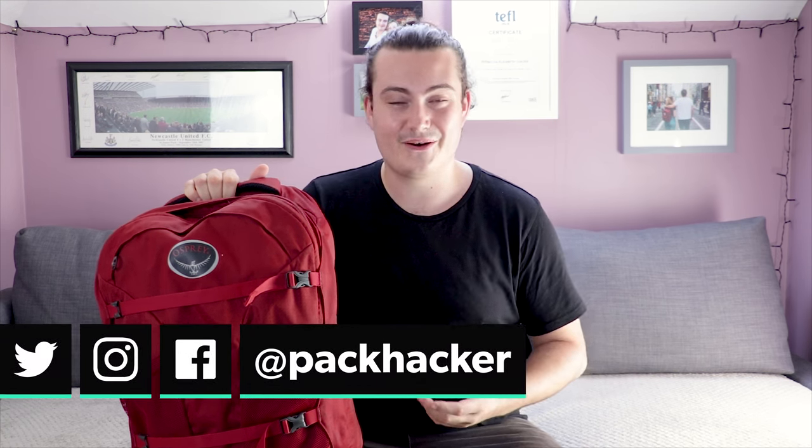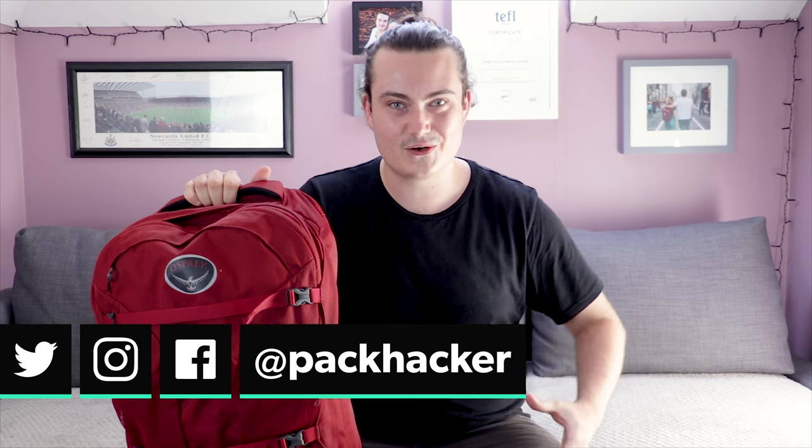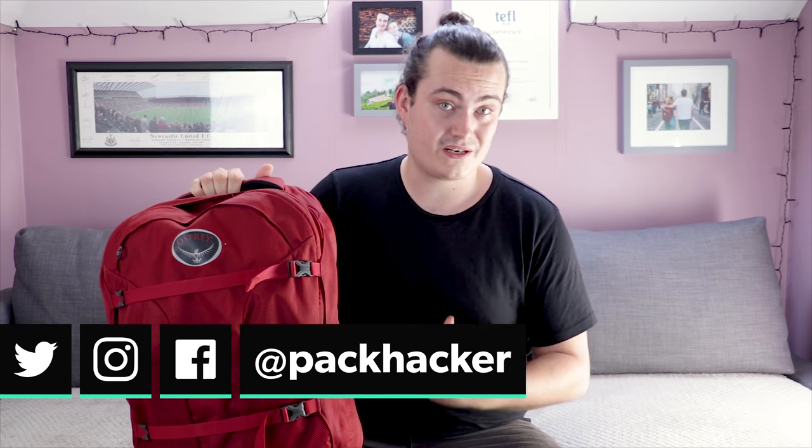If you take this bag out in a really big thunderstorm where there's torrential rain, chances are some water is going to get through — especially when you've got a laptop in the front compartment and valuables in your quick grab pocket. You don't really want to take that risk.